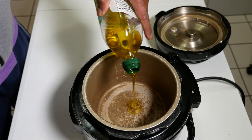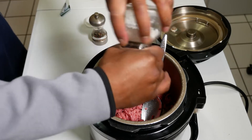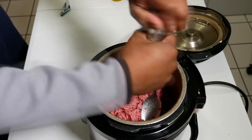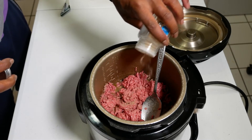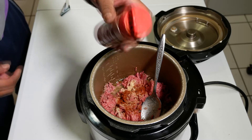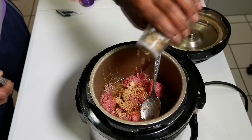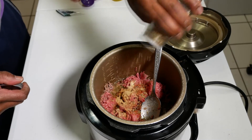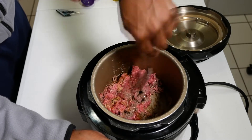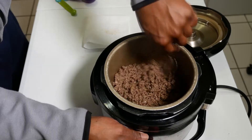Preheat your IP for about 10 minutes on sauté. Add a tablespoon of olive oil. As the pot is heating up, add the lamb. Now we'll add our seasoning starting with a teaspoon each of salt and black pepper. Next up is about half a teaspoon each of onion powder, garlic powder, and paprika. A quarter teaspoon of cumin goes in next, followed by a half teaspoon of ground ginger. A teaspoon of rosemary will give the dish a piney, peppery, mediterranean essence. Stir the lamb ensuring the ingredients are thoroughly mixed in.